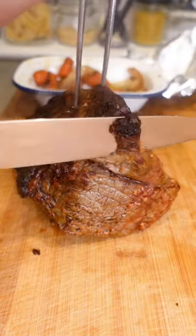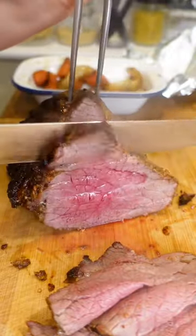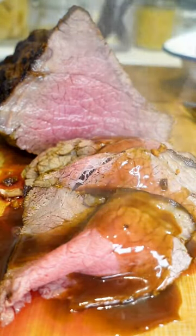Now you know I can make a mean roast potato, but that also means I'm pretty good at a roast dinner too. So this is my way — and the only and best way — you should be cooking your roast beef this weekend. Look at the state of it, look at the colour on that, beautiful.